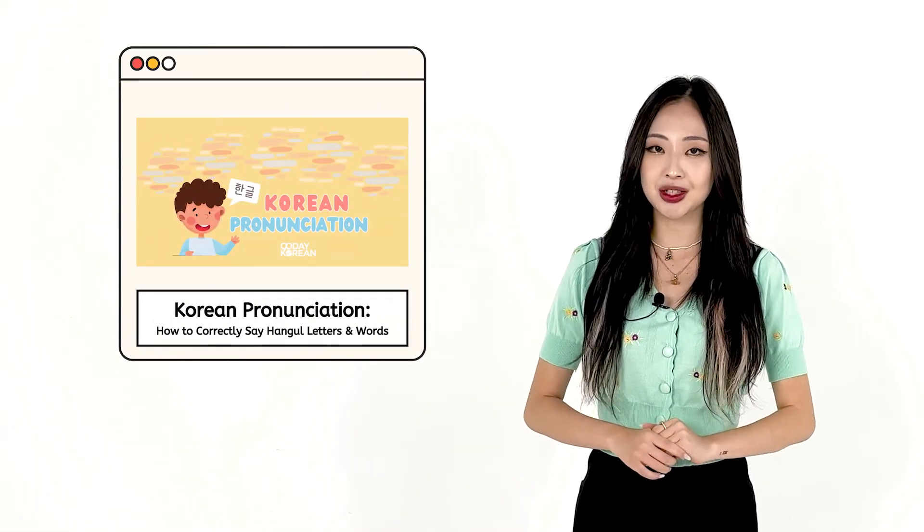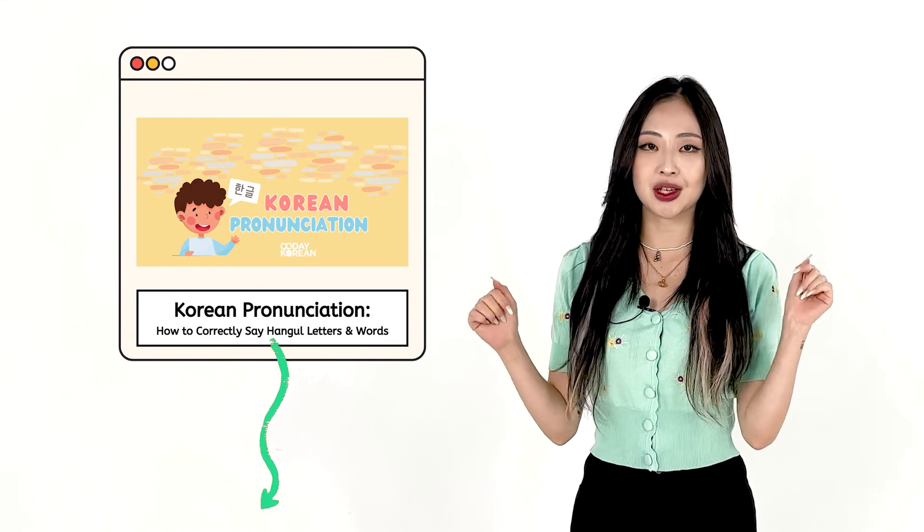Just keep practicing and you'll have it down in no time. If you want to learn more about Korean pronunciation, I'll link to a resource page in the description below. 다음에 또 만나요! I'll see you next time. Bye!